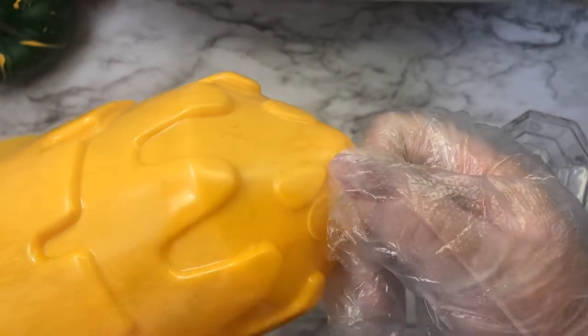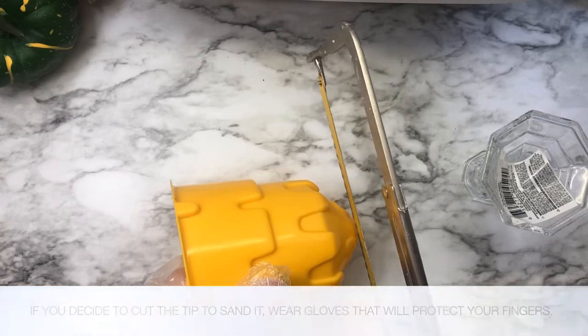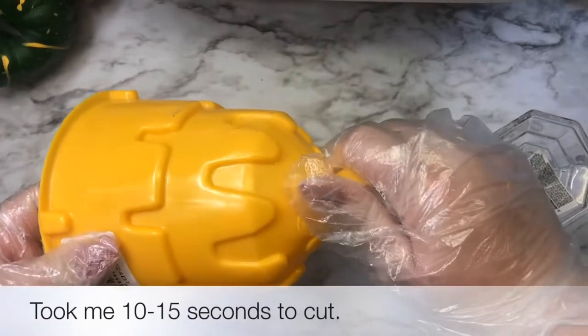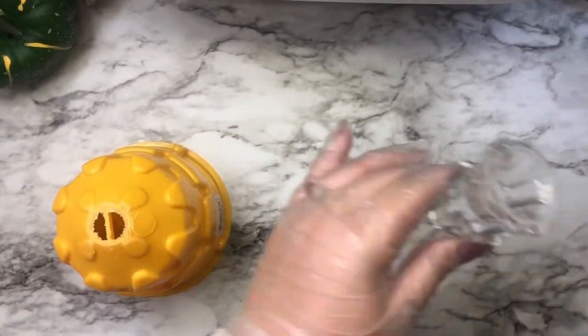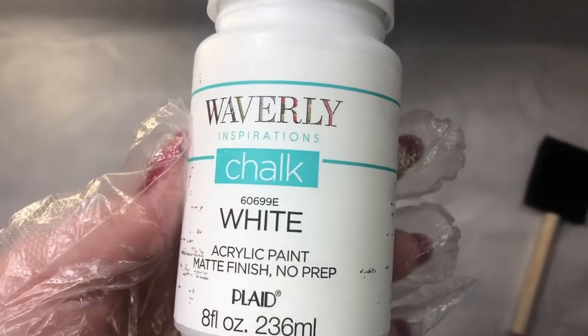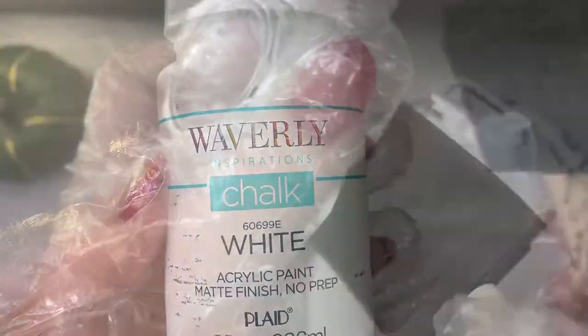To make a cup shape, I am cutting the tip so I can sand it, so when I glue them together they have a better bond. You can skip this step and just add the glue. I am using the Waverly chalk white paint to paint my candle holder and my sand castle.